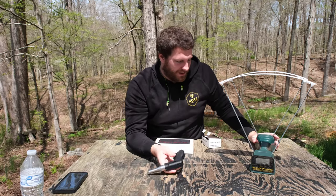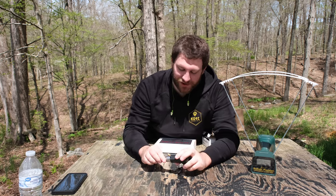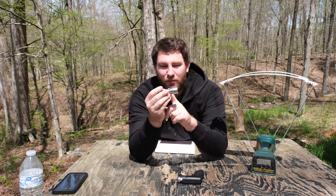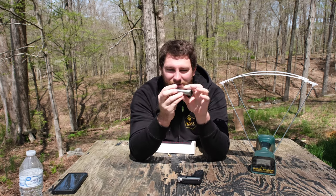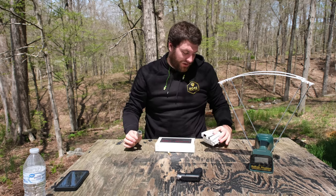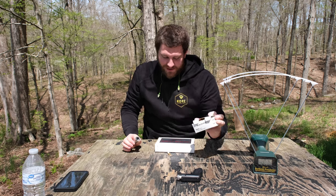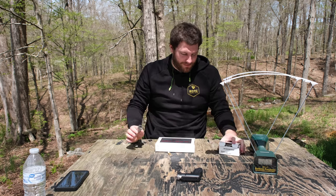I brought the chronograph out today because we're going to see how fast it shoots out of this barrel, since it's such a small barrel. This whole big part right here is all the chamber, so it only has like an inch and a half of actual barrel — very short. I'm curious to see how slow it shoots 9mm. What we'll be shooting is just Winchester 9mm Luger rounds. Nothing fancy, not NATO or nothing, just Luger rounds.